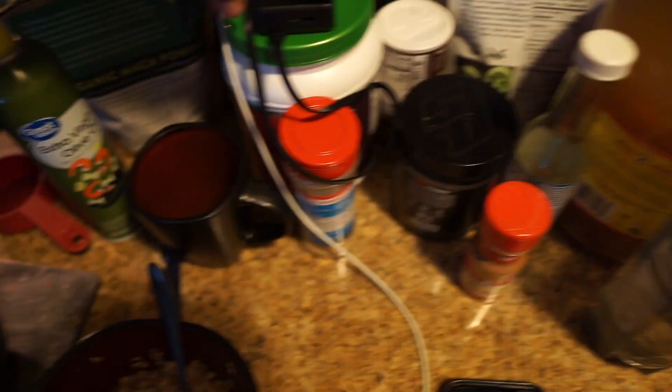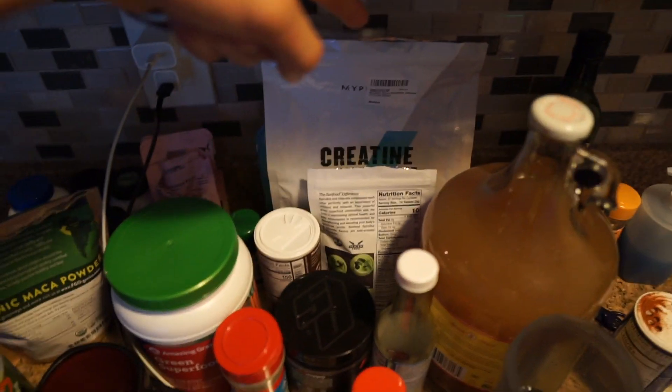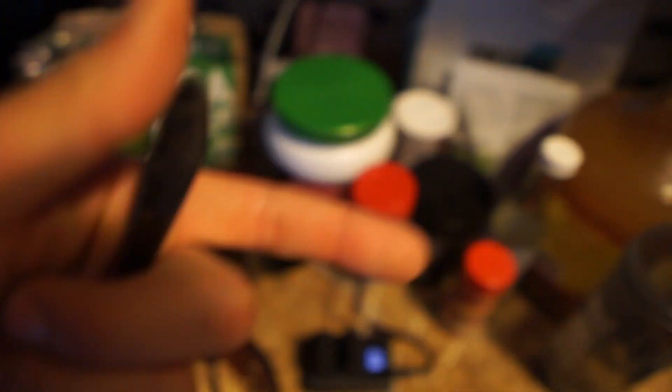On top of that I'm going to have a greens shake — I have my Amazing Greens right here. I'll put that in, throw some creatine in there, and a little bit of maca powder, mix that up and drink it with meal one. I usually eat my first meal on the way to work — I just bring it with me and eat it while I drive to ProSupps, which is where I work.